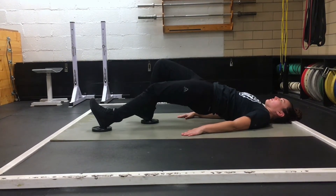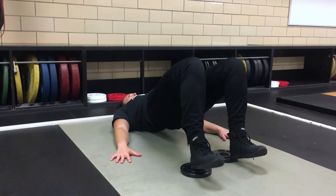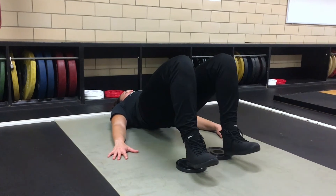Slowly bring the plate towards your glutes. Maintain a bridge posture. Your foot should be flexed during this exercise, which we call dorsiflexion.